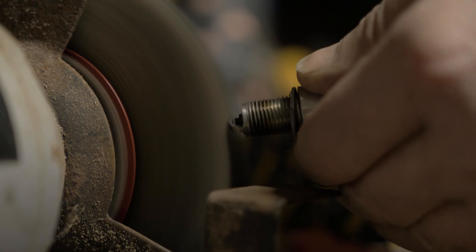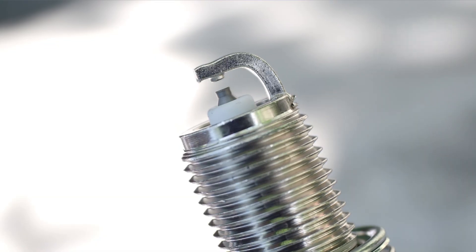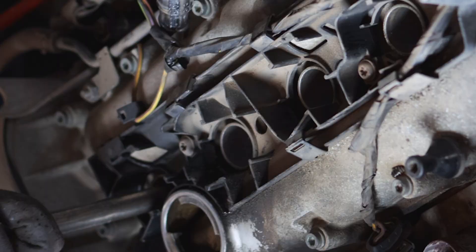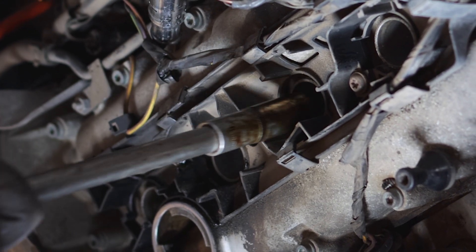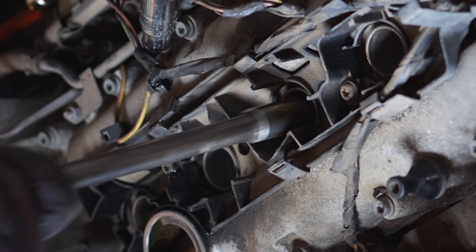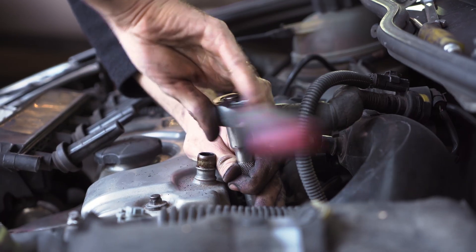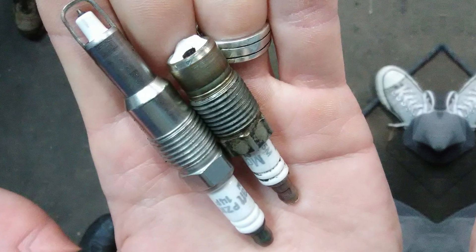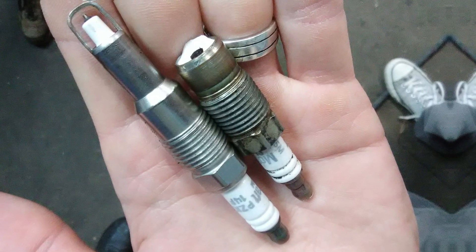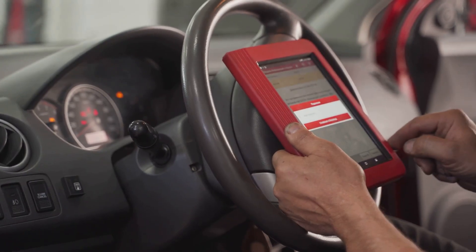If your spark plugs are all crusty and burnt up, don't waste time trying to clean them — just pull them and slap in a fresh set. Some plugs are built for the long haul, up to 150,000 miles, but if they're fouled, none of that matters. Swapping plugs is doable if your engine's friendly about it — some cars have them right up front, easy as pie. Others you'll be playing hide and seek under the intake or behind engine mounts, and if a plug breaks off inside, you'll be in real trouble. If that sounds risky, call in the pros.